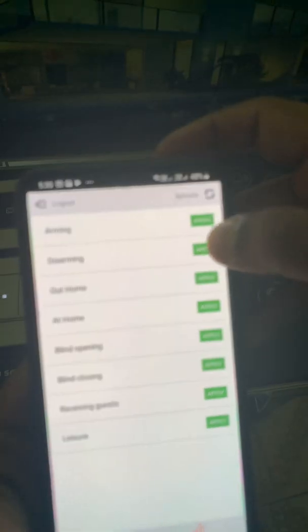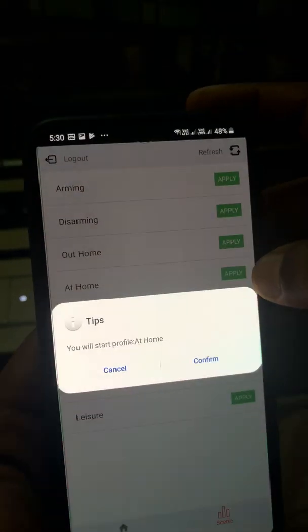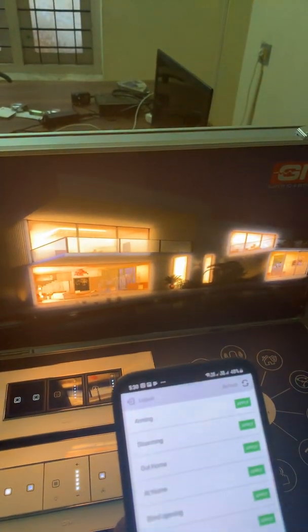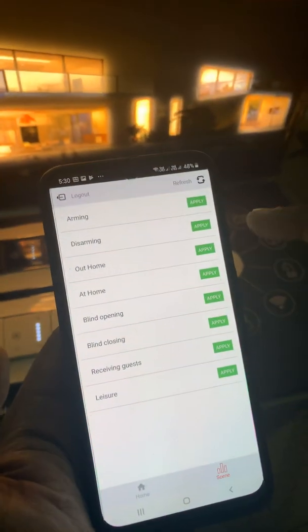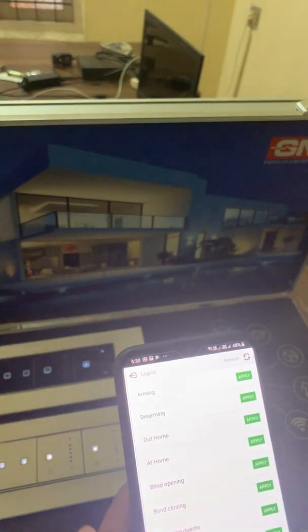These are the scenes — we can make any number of scenes with this. So these are: arming, disarming, out home, at home, etc. When we click 'at home,' you can see most of the lights will be turned on. When we are going away from the home, we can select 'out home,' which will turn off almost all the lights in that scene.